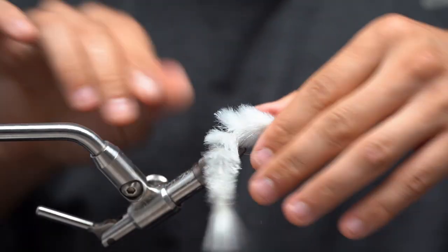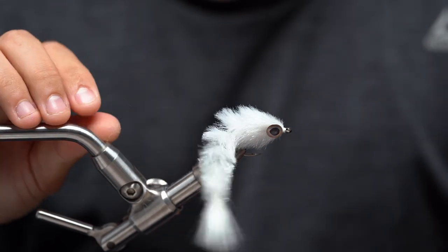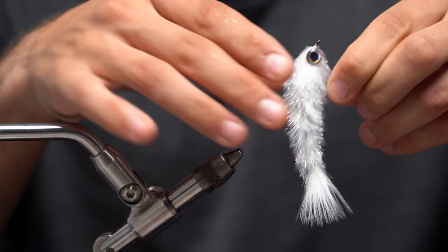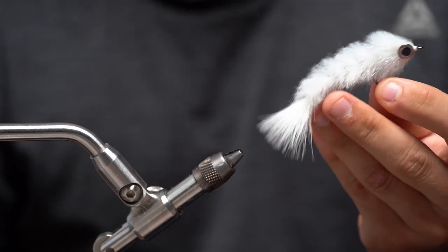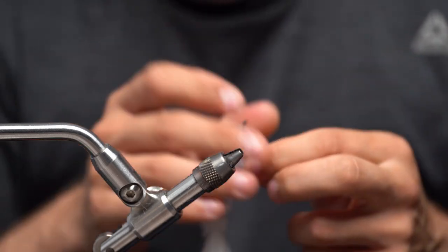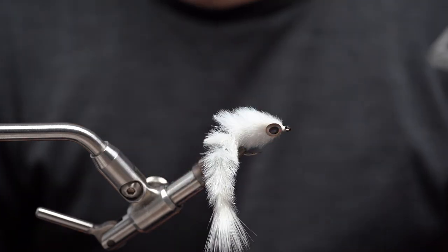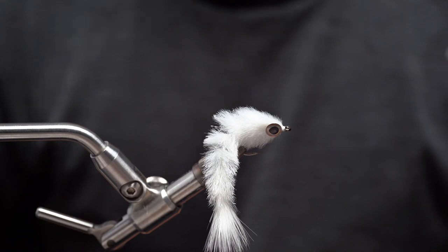So that's going to be the done fly — this is Blaine Chocklett's finesse changer, just a great little pattern. Absolutely love throwing it, super fun to tie, super fun to throw. Give it a shot and let us know how you make out with it. It's just an incredible pattern. Thanks for watching today's video — don't forget to subscribe, like, comment, and if you have any questions feel free to give the shop a call. Don't forget free shipping anywhere in the US with no minimum. Have a great day, thanks!